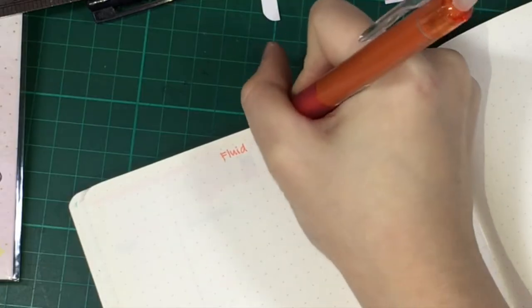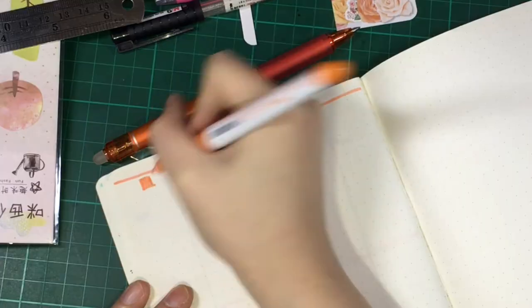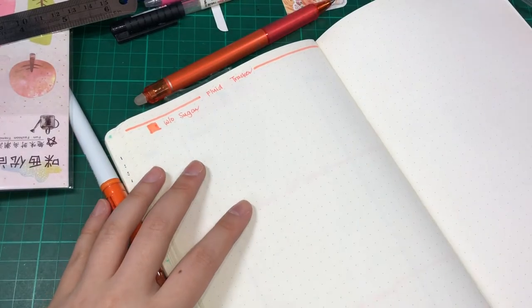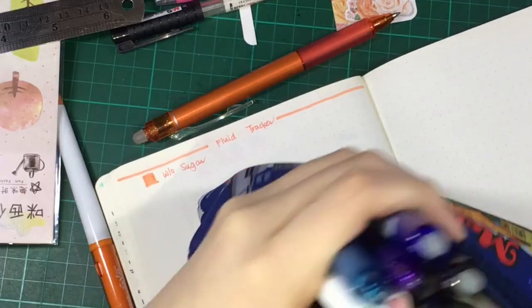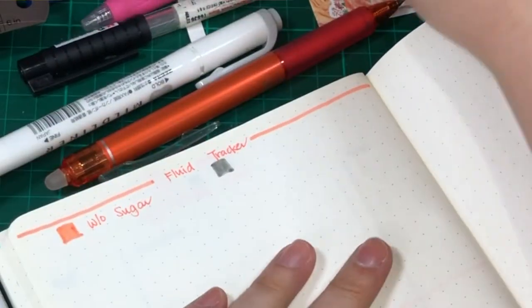Next will be the fluid tracker. I think I'll use the color orange for drinks without sugar, and probably grey for those drinks with sugar. I'll be using the mild liners for the grey.